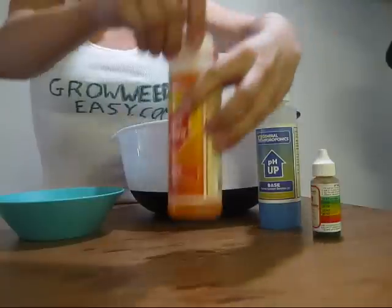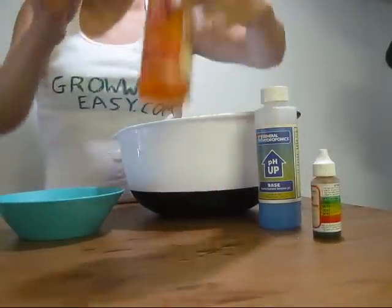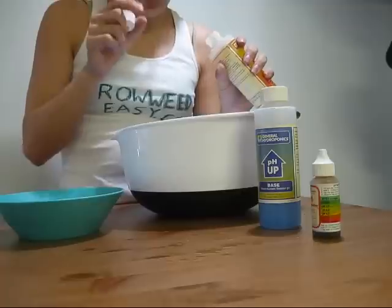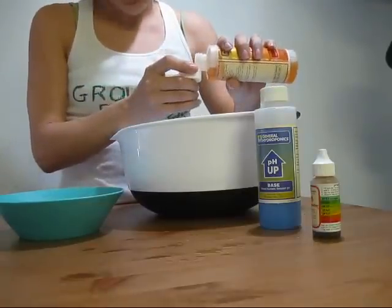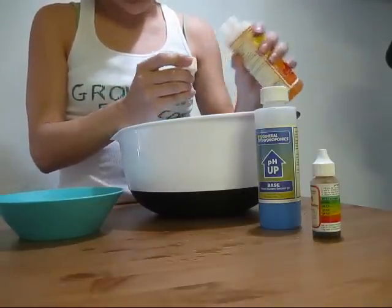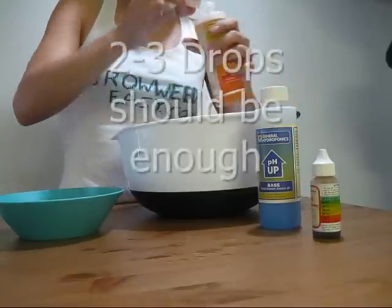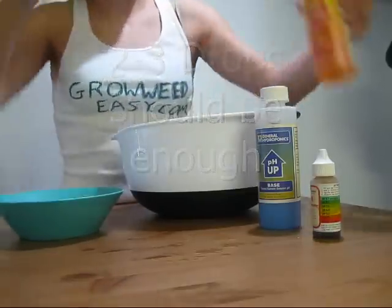So what I'm going to do is take some pH down. The easiest thing is to get a dropper so you can drop individual drops in. I just pour it into the cap and try to measure it out by hand. But basically a little bit goes a really long way with this stuff.